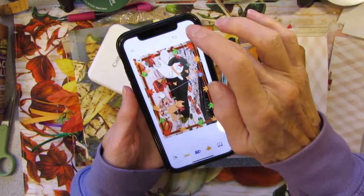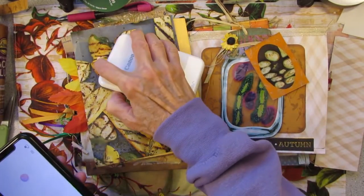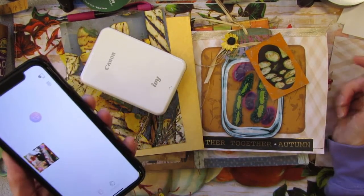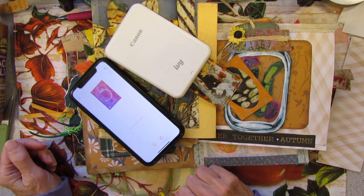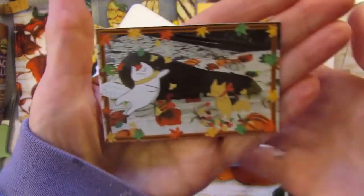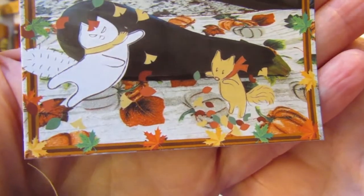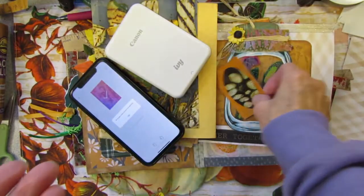So now all you have to do is check and print. My printer goes off — I gotta put it back on. It shuts off automatically, which is a good thing. Saves the batteries; it's rechargeable, you just have to plug it in. Isn't that cute? It turns the plain old picture of a zucchini into a really cute card to put in your journal. And there's the grilled squash.